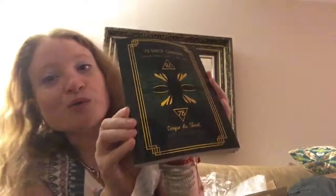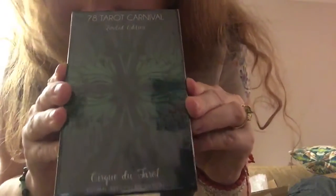Only a thousand of these are being printed. If you want one, it is $30. Or you can get both the deck and the book for $48. Alright — deck time!